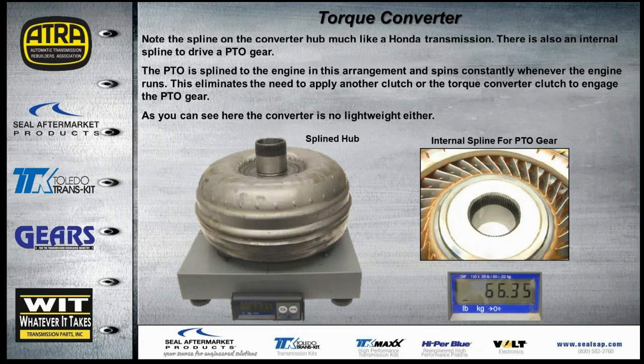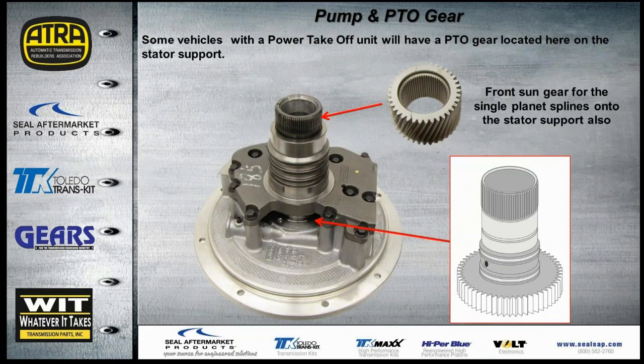The torque converter alone weighs about 66 pounds. It has an internal spline for a PTO and a spline hub for the pump itself, so whenever the engine is running the PTO gear inside will be turning. This eliminates the need for a clutch or converter clutch to engage the PTO. Also notable: the front sun gear splines through the stator support and is held all the time, very similar to what we've seen in ZFs with the Lepelletier gear train.